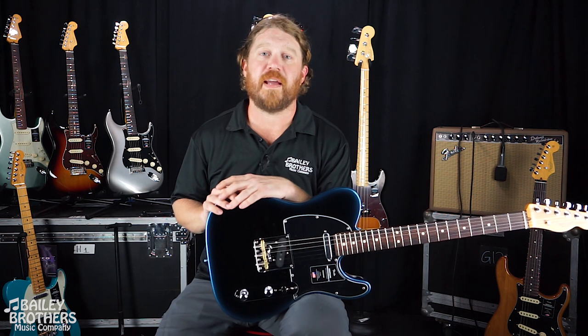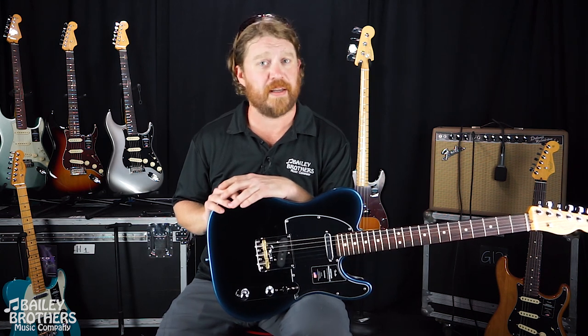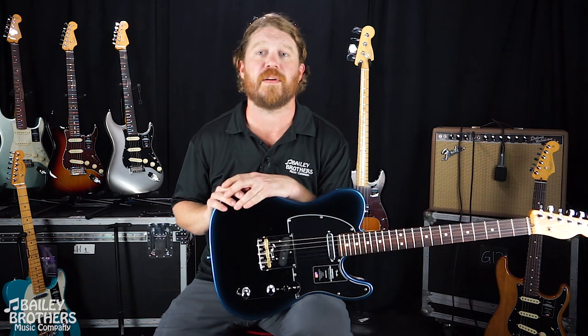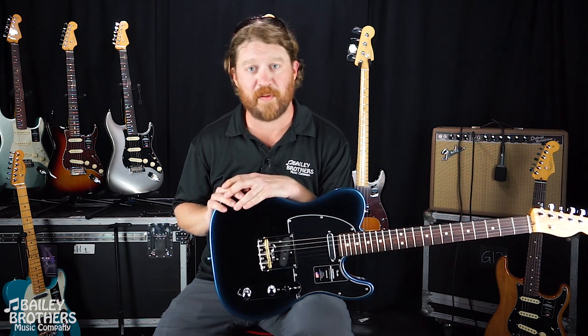Now we're going to take a look and listen at the new Telecaster, and to help us do that we have brought in our good friend and local guitarist Gary Edmonds to demo the guitar for you.